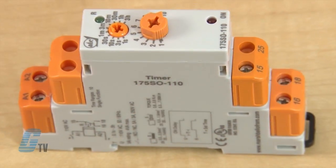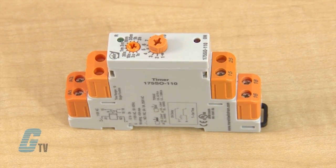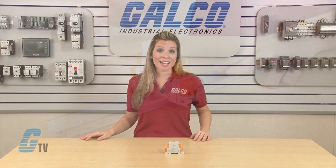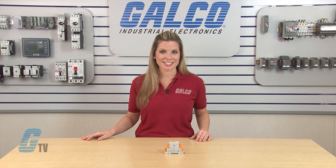The timers have a slim space saving design of 17.5 millimeters and are DIN rail mountable. The 175 SO has 10 timing ranges that can accommodate various settings from 0.1 seconds to 3 hours.